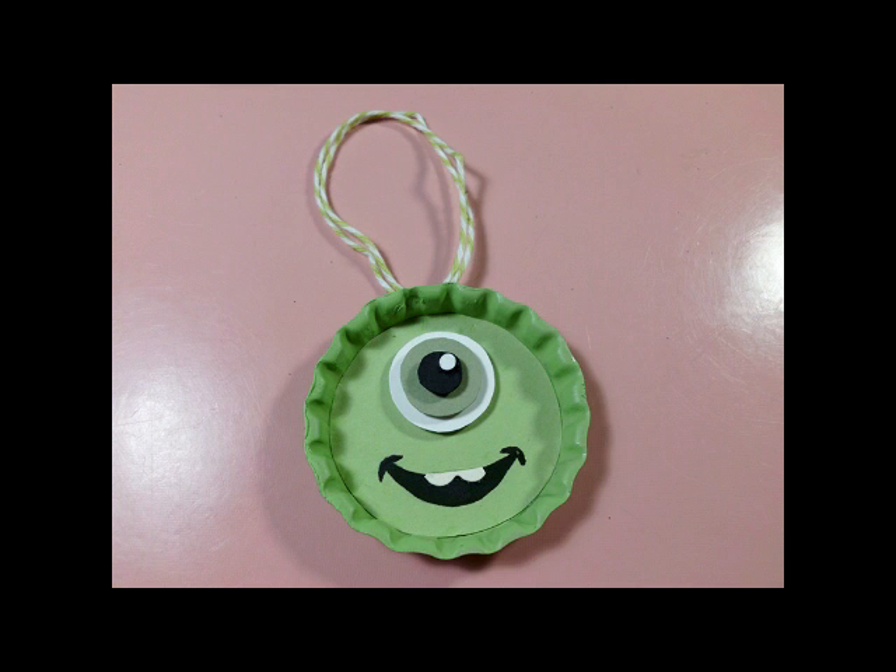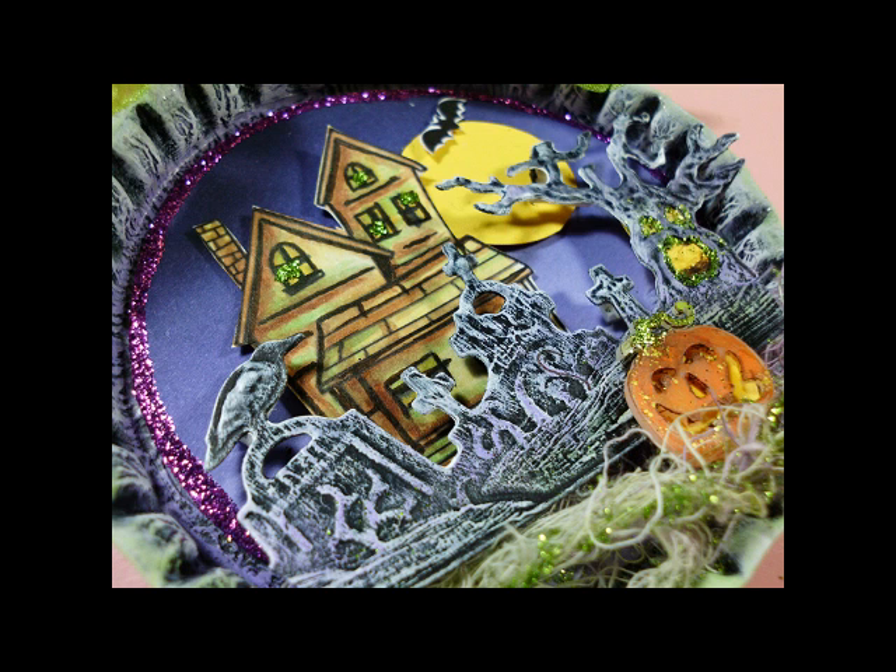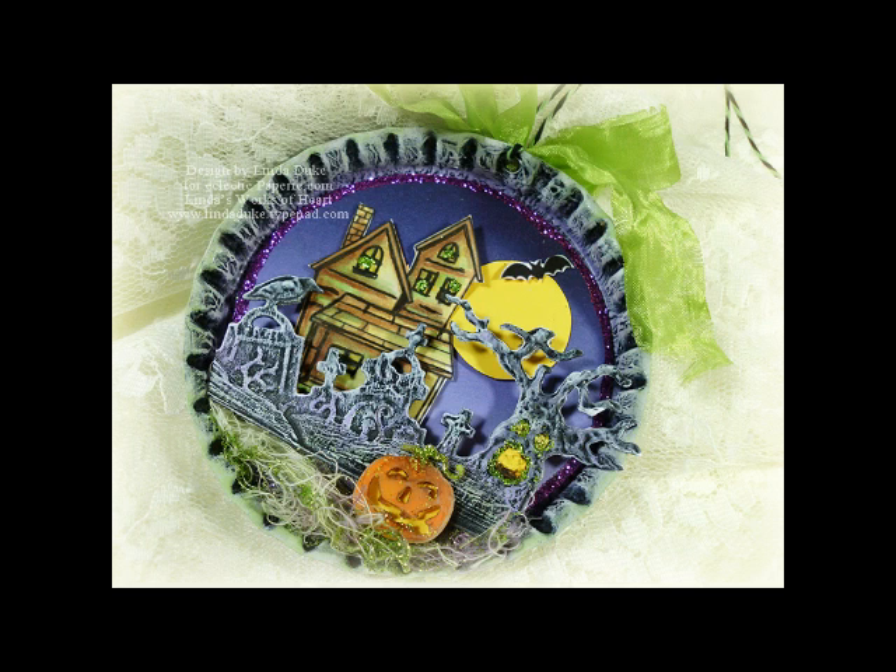I thought I'd throw this one in — I think it's adorable and my grandkids love it. It's made with the smaller Meyer Road bottle cap. All the circles are Spellbinder die templates and the little teeth are scallop Nestabilities — too cute and fun to make, and it's a tag. Well, I'm going to leave you with some close-ups of my project today. Thanks for watching — for a complete list of supplies with links just visit my blog at Linda's Works of Heart. Thanks again and be back soon.